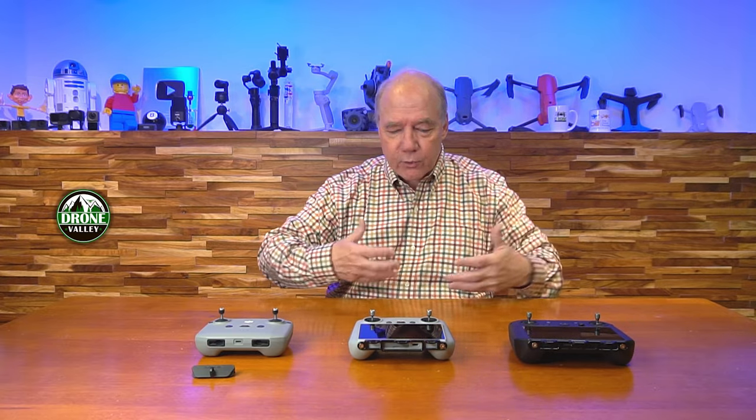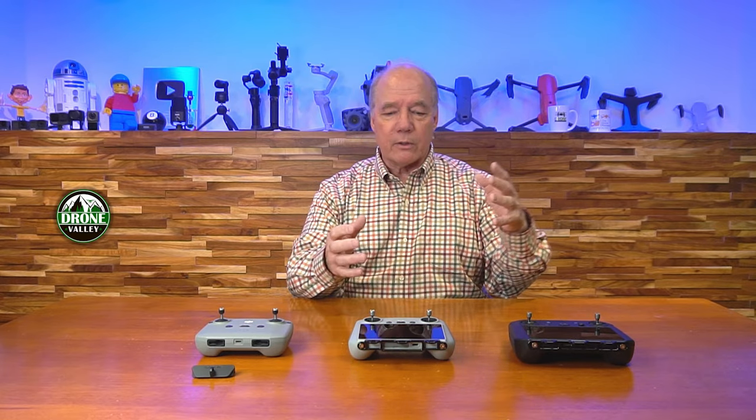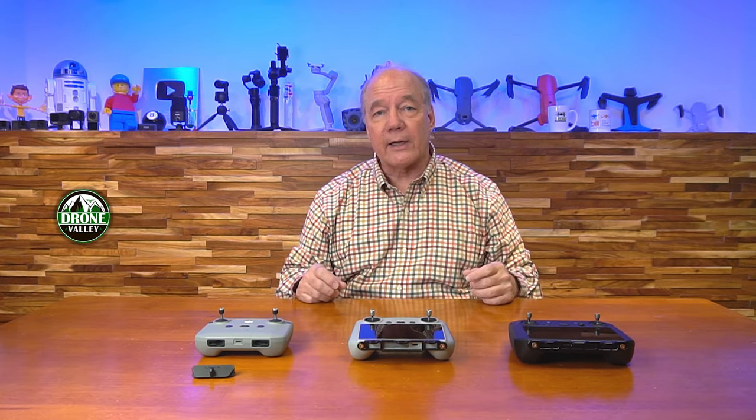Having a lanyard allows you to drop it around your neck and know that it's right there when you need it. You can pick it right up and start using it again. Maybe you've got to change the props, or you're looking at your phone trying to figure out where you're going to fly next. Having a lanyard allows you to let go of your controller and have it hang around your neck.